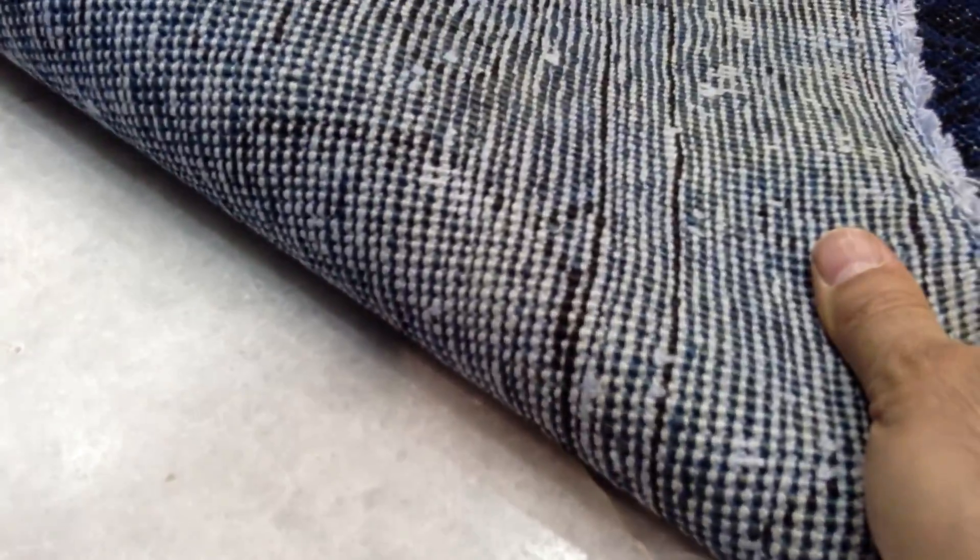The feel of this carpet is soft to touch, like a sheen effect. Very high quality Persian carpet — you can see the knots in the back. This carpet is in excellent condition.